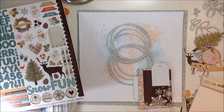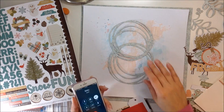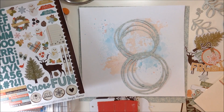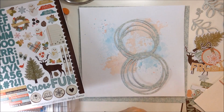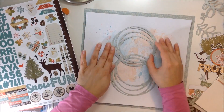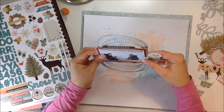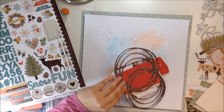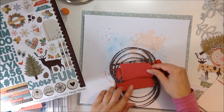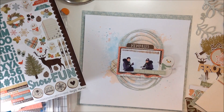I wanted to add foam to the back of my photo because I like the dimension that the foam adds. I'll add it behind that little snowman as well. I'm going to place those two squiggly circles one on top of the other, and I really like how that looks with the picture in the center — it adds a really cool look. Then I'm going to add foam on top of the circles so that the circles themselves could actually be raised up and have some dimension. I really like how that turned out.